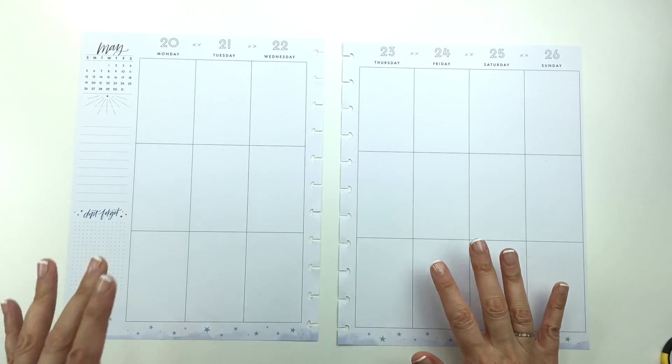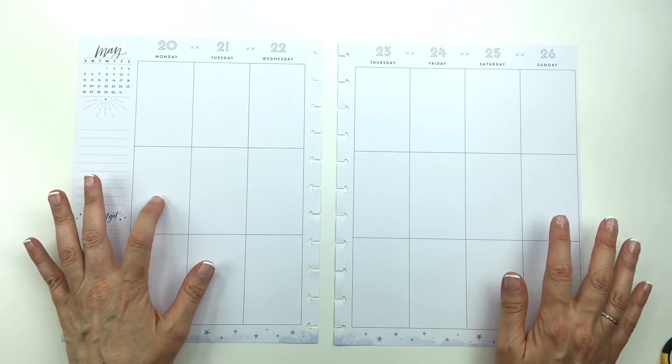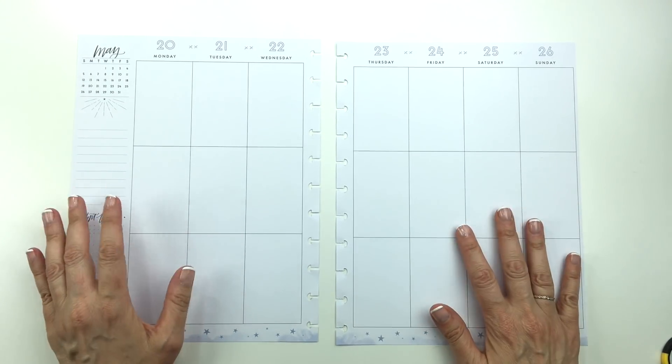Hi guys, it's Mary Ellen. I hope you're having a good week, and today I'm planning for the week of May 20th to the 26th in my big Happy Planner.